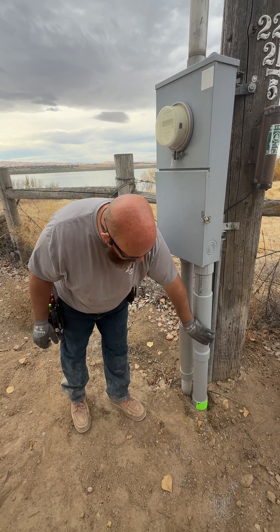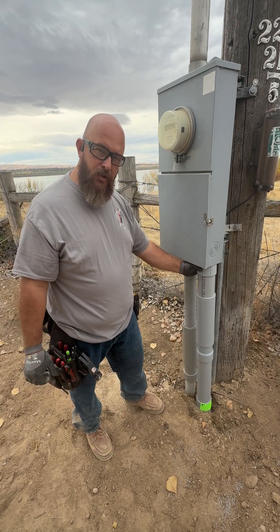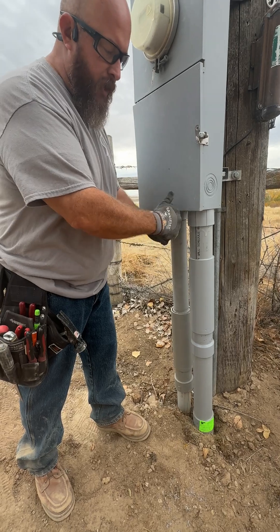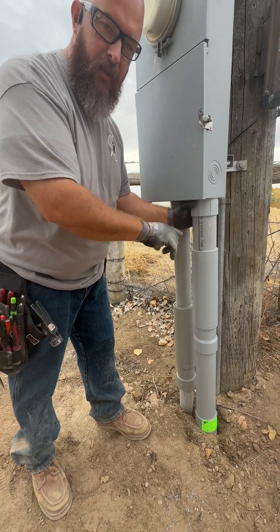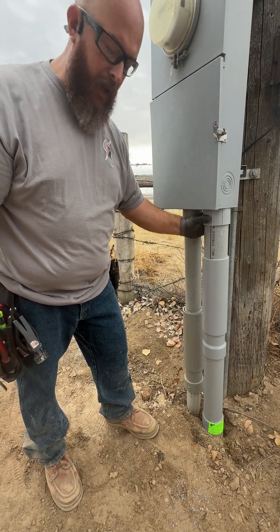Without this fitting here — this is called an expansion coupling — that would put all this stress on this terminal adapter. So as that ground freezes, it would push up around the conduit and shove it up. As it thaws, it would pull down and shear itself right here at the neck, and therefore expose your wiring that's coming through this conduit up into your panel.